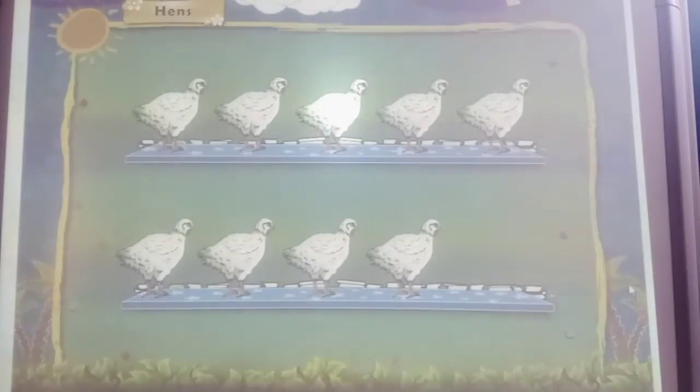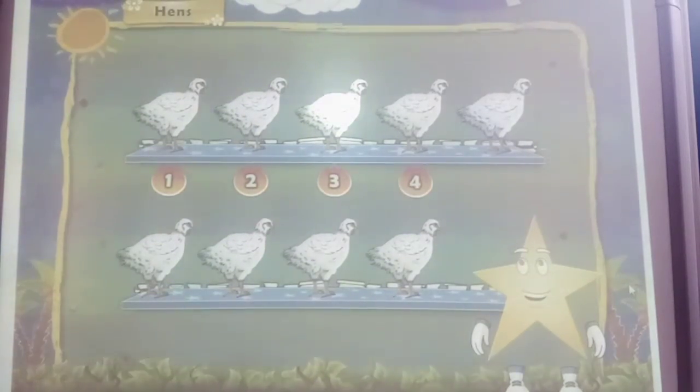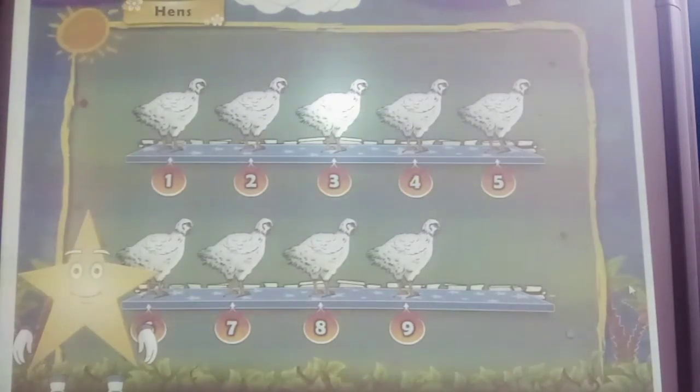Look at this line of head studies. Let us count them together: 1, 2, 3, 4, 5, 6, 7, 8, 9, 10. Quick study.